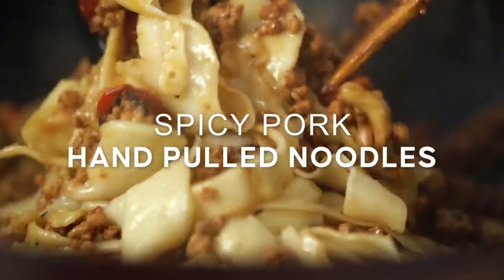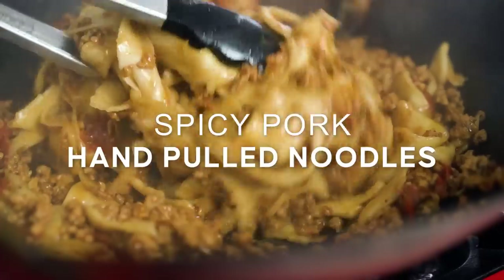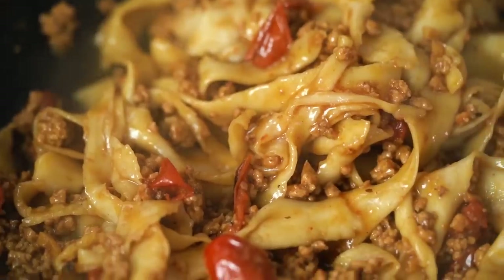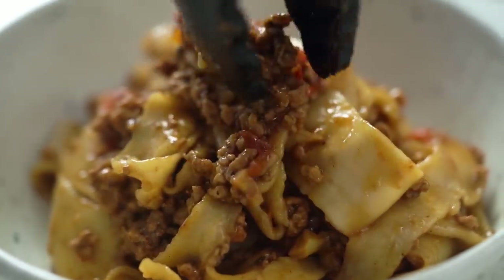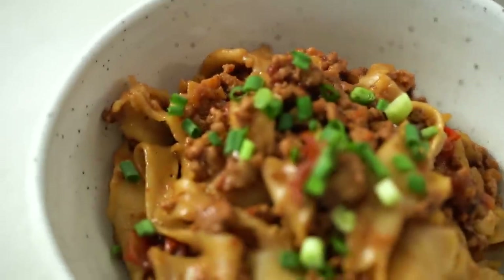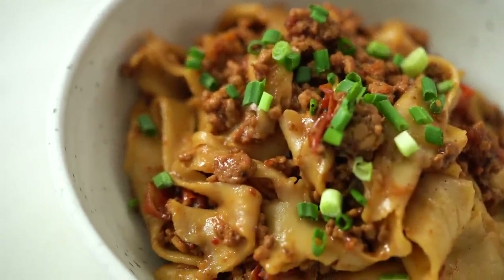If you imagine the very best, most unctuous Italian pork ragu, and then combine that with Sichuan spicy flavours and hand-pulled noodles and all the good things, then you've got this dish. Let's get started on the sauce first of all.